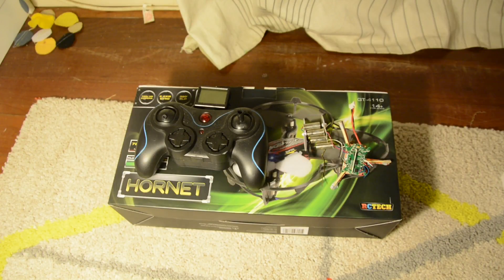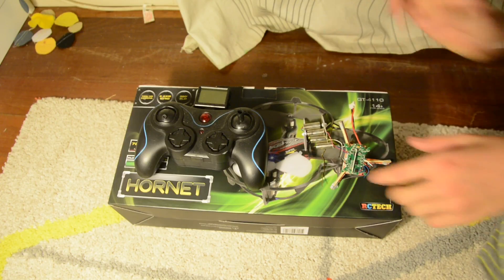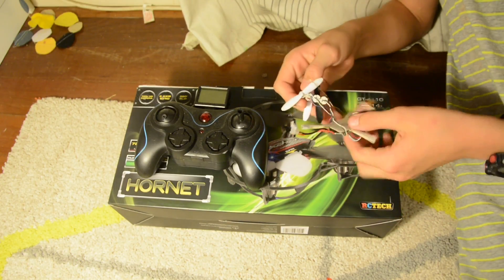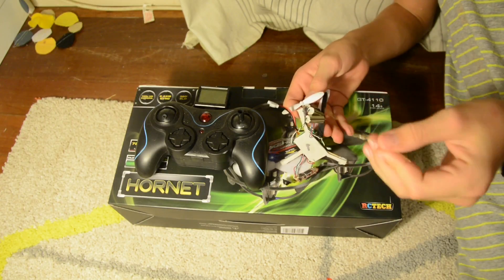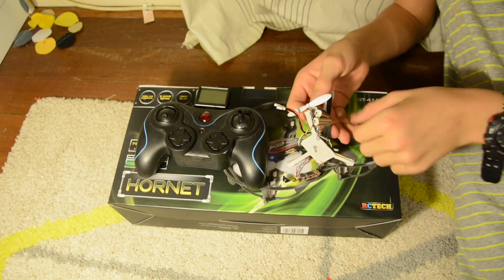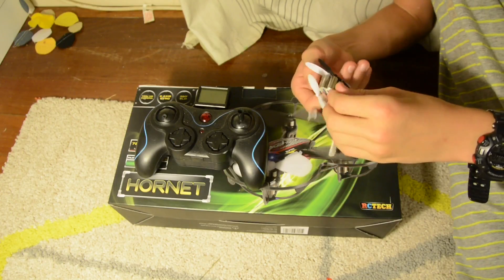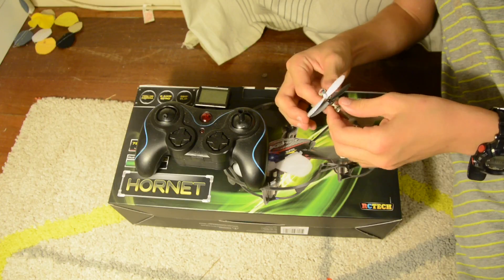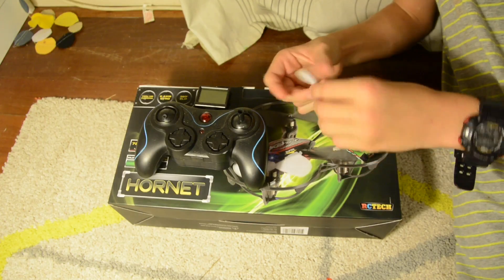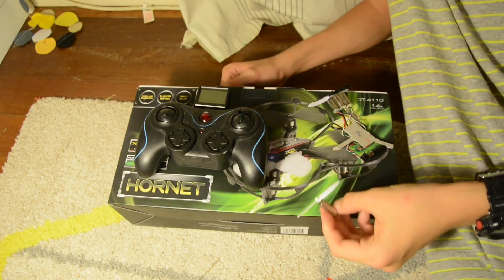Let's get into it. Okay guys, this is the Hornet — well, what's left of it anyway. Cool fact: motors are magnetic. So one of the motors wasn't working, and one of these... yeah, it's this one. It wasn't working, so I chopped it off.